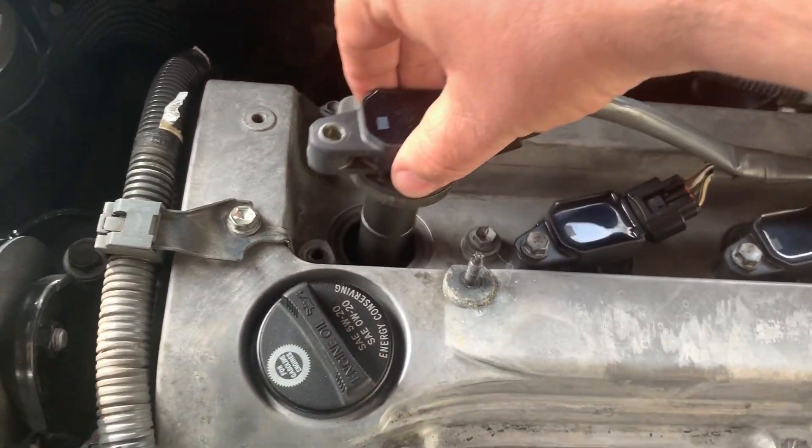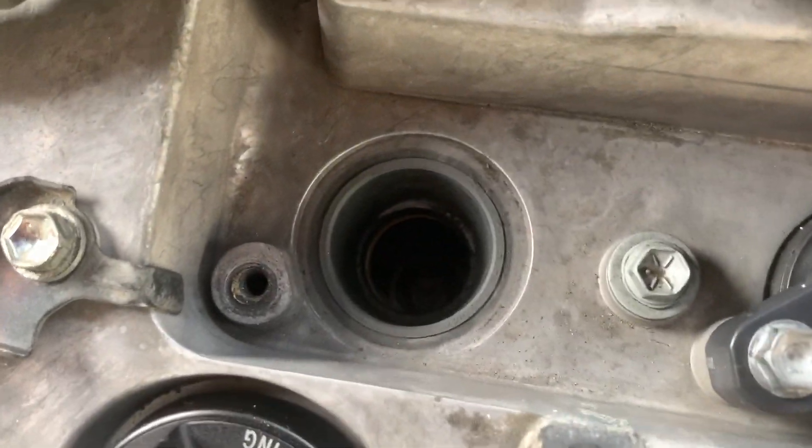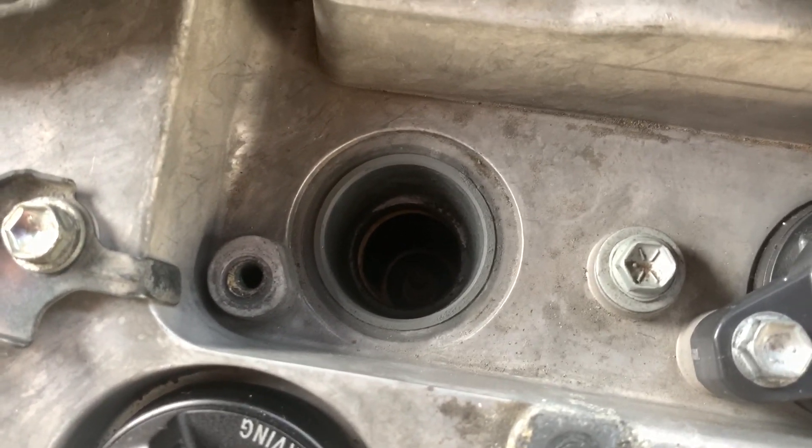We're going to wiggle it a little and pull it on up. If you look down in there, there's a spark plug.